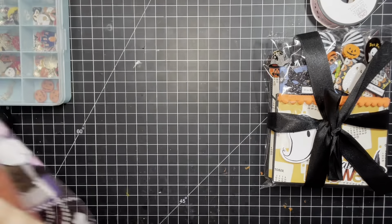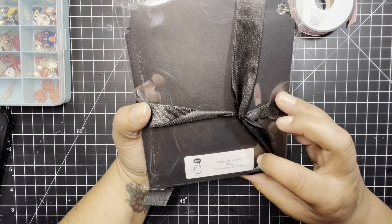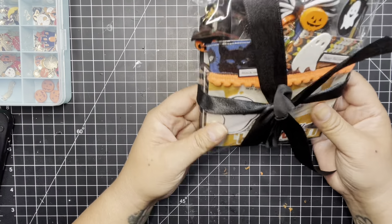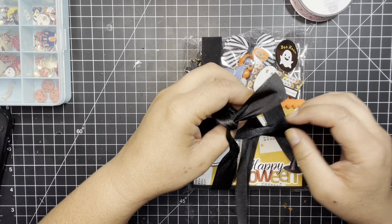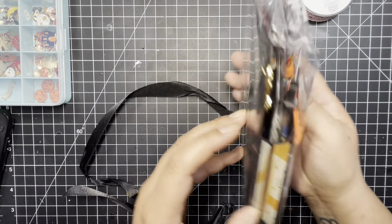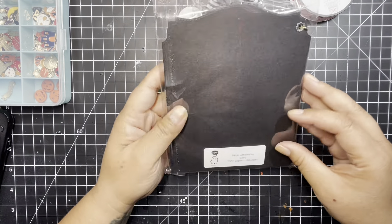I'll move these aside so I can start out with number one. This one is from Paper Crafts by Glory. This is beautiful packaging. I love this. I should have just slid it off instead of undoing it. This is so cute, it's a little pocket. Let's get this open, I'm excited.